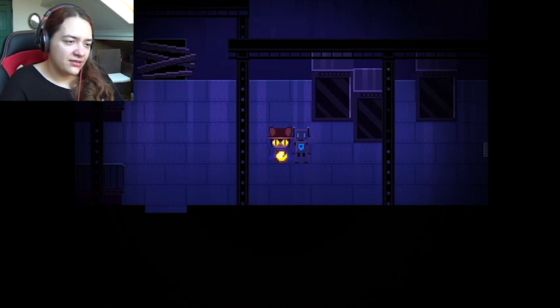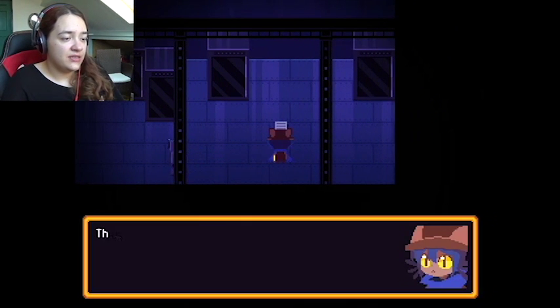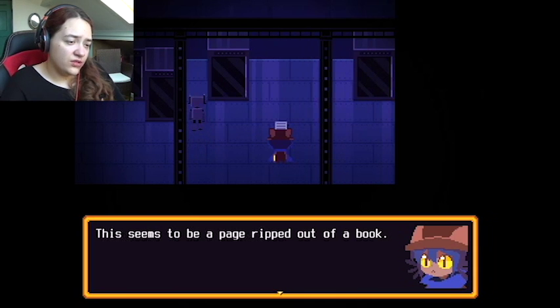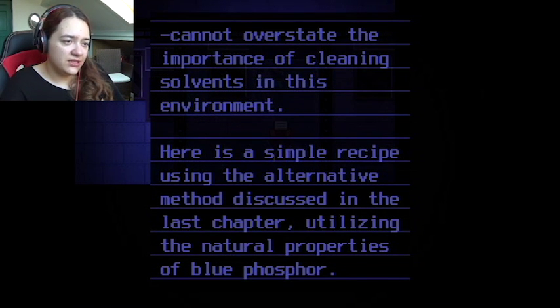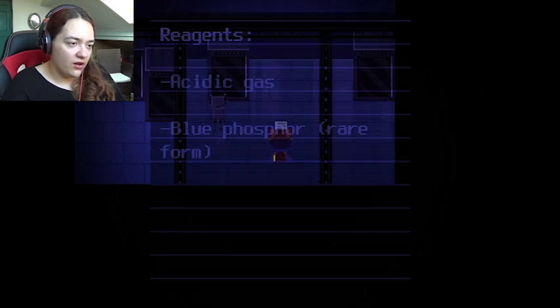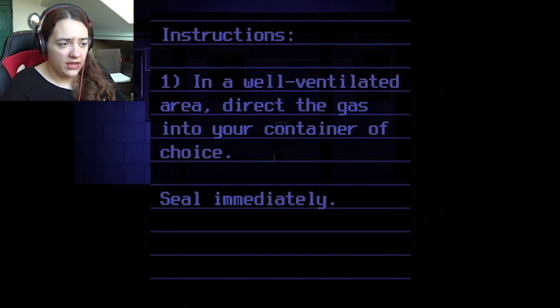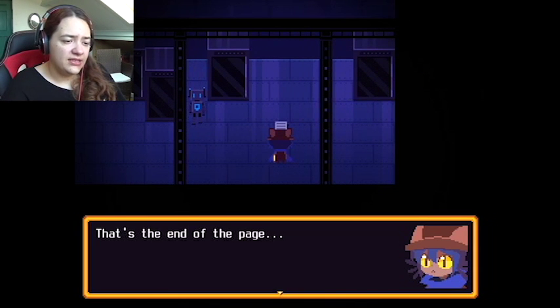This seems to be a page ripped out of a book: 'Cannot overstate the importance of cleaning solvents in this environment. Here's a simple recipe using the alternative method discussed in the last chapter, utilizing the natural properties of blue phosphor. Reagents: acidic gas and blue phosphor, rare form. Instructions: in a well ventilated area, direct the gas into your container of choice, seal immediately.' That's the end of the page.